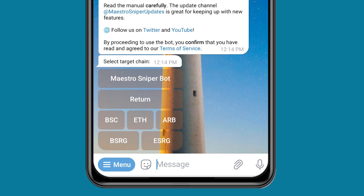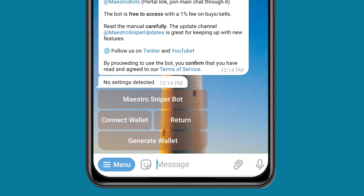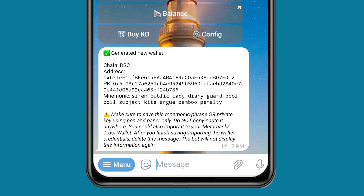Or you can create any of them from here. Let's say the coin you're trying to buy is on Binance Smart Chain. So you just click on Binance Smart Chain. And it's either you connect your wallet — but I don't recommend you connect your wallet. I prefer you generate a new wallet from here. So I'll click on Generate Wallet. And right now it has generated this wallet for me. You can see the wallet.